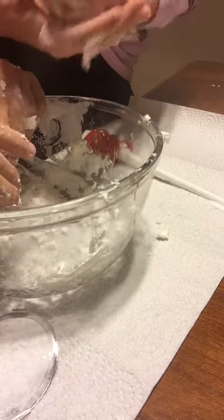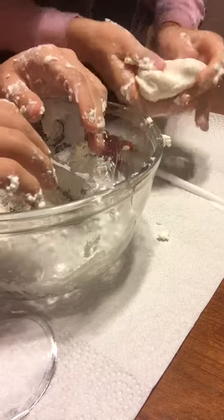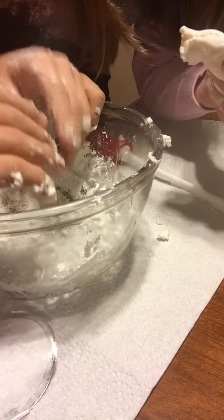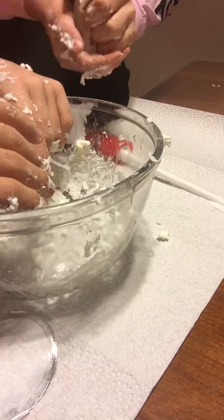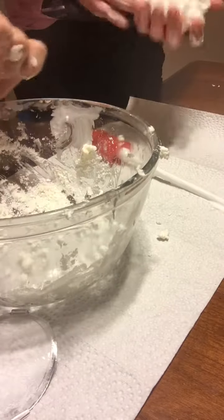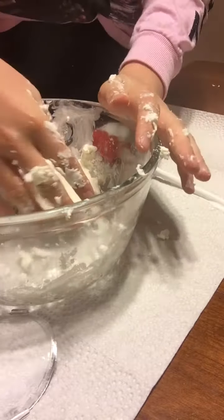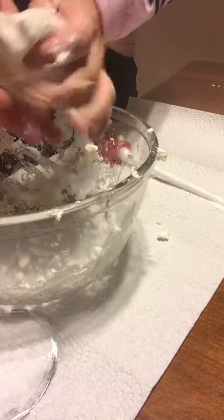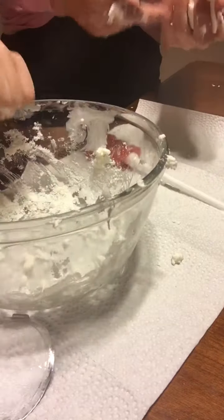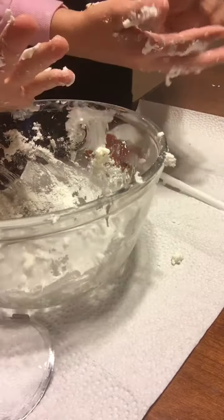Our product here — it's not completely finished yet, we need a little more cornstarch. One of my favorite hacks: if you think you're running out of cornstarch, just rub it around the bowl because there's probably excess cornstarch in there and it'll make it so much better.